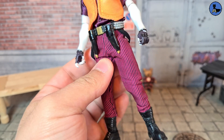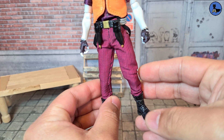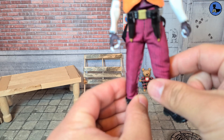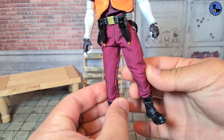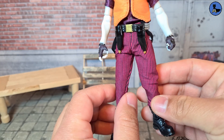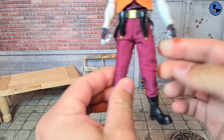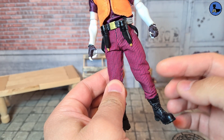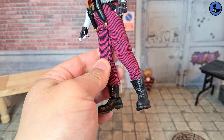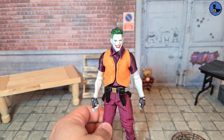The pants are a bit weird — the left leg is sewn a little bigger and not as tight as the right leg, so the left leg looks a bit puffier. The boots are done well enough; it's just a mold in black plastic, so that's done pretty well. The hands are all right too.